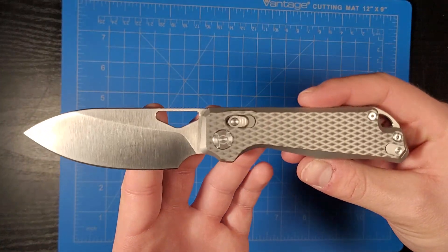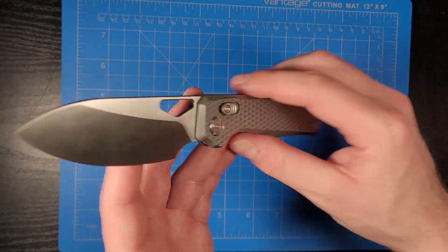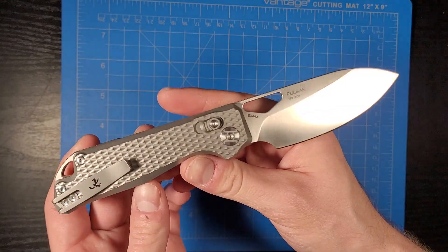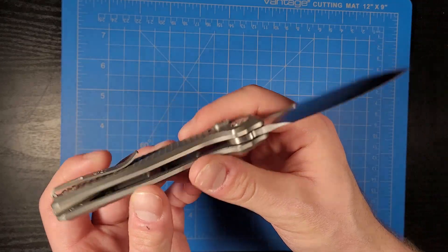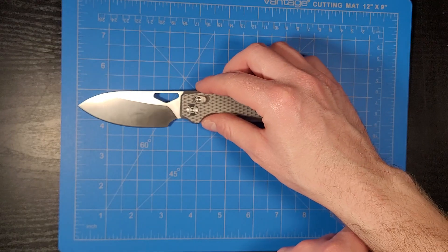What's up guys, Knife Fanatic here and today we're going to be looking at this Kunwu Pulsar. Super sweet looking knife — I love how this looks. Before we get into it, we're going to go over some of the specs real quick.